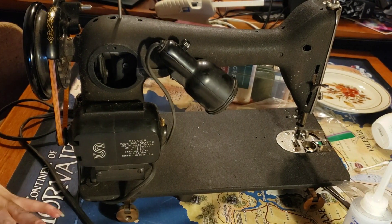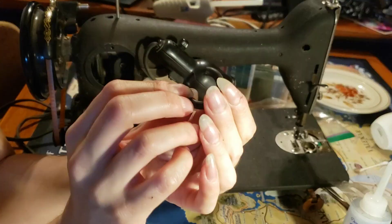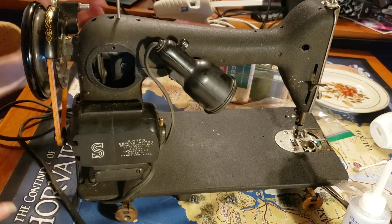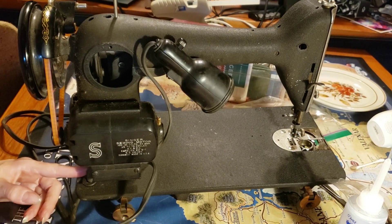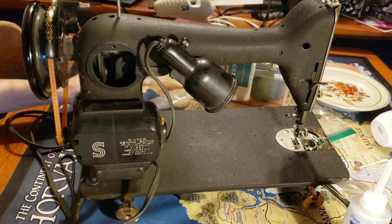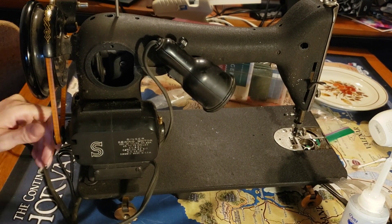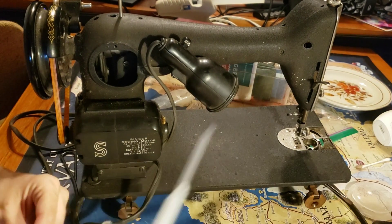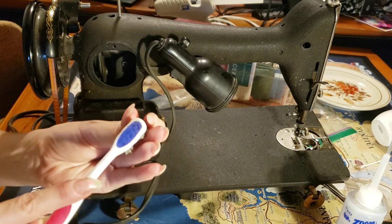I was considering taking apart the wheel at the back of the machine first. This part is from the bobbin winder and will obviously need to be replaced. Here I'm studying how this is actually put together so I can figure out the best way to disassemble it. I didn't clean the thumb screw from the side plate yet — let me get that really quick while I come up with a plan of attack.